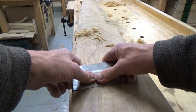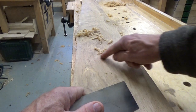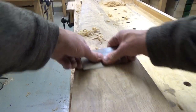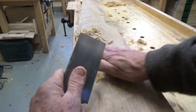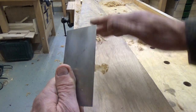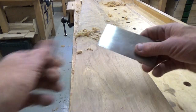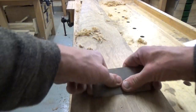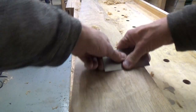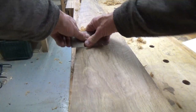You want to try and avoid cutting in one place. Say I had a bit of tear out there that I wanted to deal with — you don't just scrape there, because that will create a depression which will become quite evident when you put the finish on. The additional reflection off the finish will highlight that depression, which is a bit depressing. So you need to spread the cut around to distribute the contour more evenly.